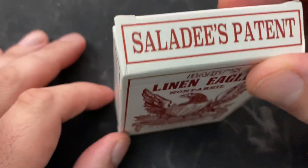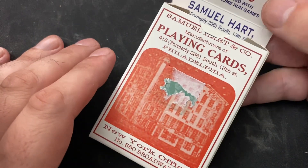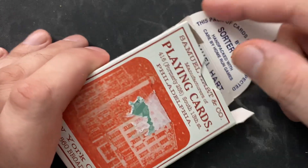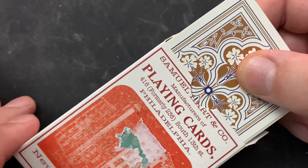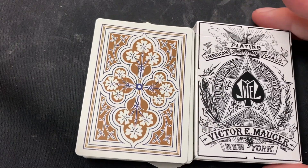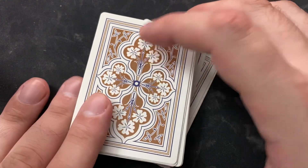I believe there were a couple different iterations of this particular deck. I'm not 100% sure — this is the one that I got, so we're going to go with it. I think there were a couple different tuck boxes for this one. You can see I absolutely mutilated the tax stamp style seal for this deck. Michael Scott of Home Run Games also produced another deck I reviewed on this channel — the Victor Mauger Deck. Let's take a look at this one.